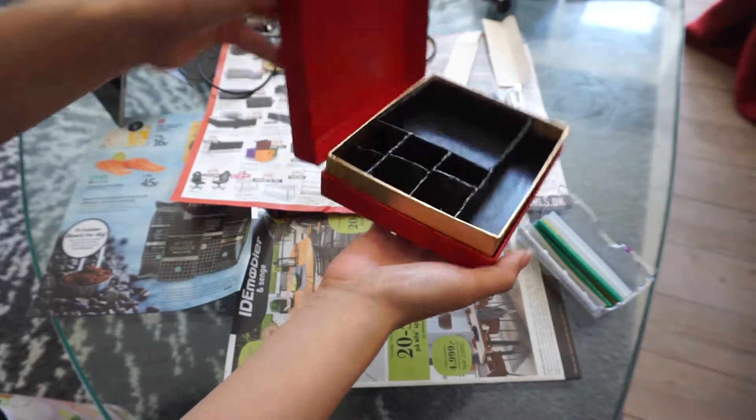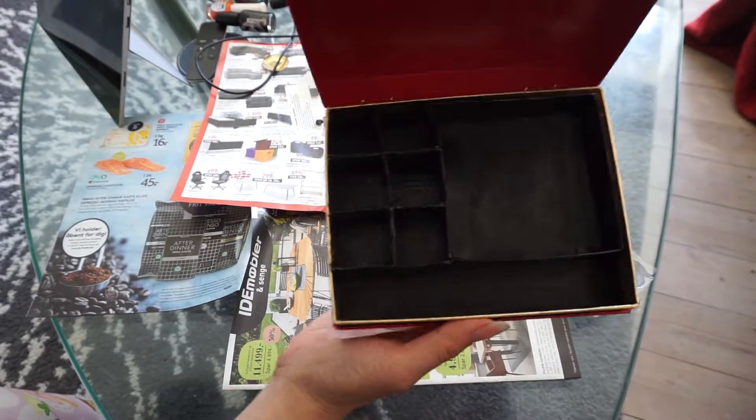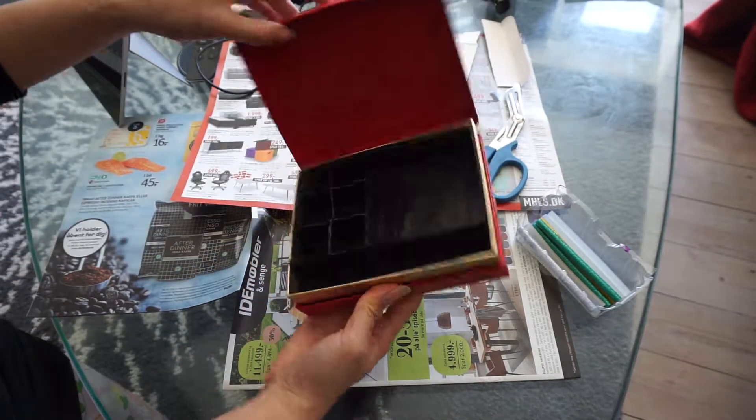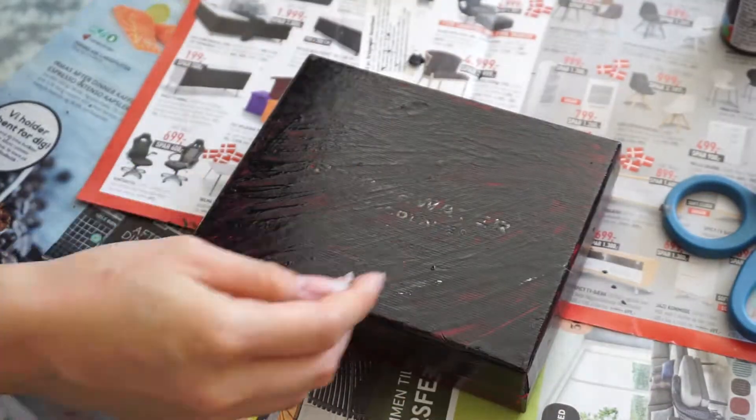It's done. Just kidding. With the power of editing, it is done — and look how nice it looks. It's really hard to see on camera unless I turn it left and right. You can stop here if that's what you like and you want to leave it just as it is as a chocolate box, but I'm going to be adding more nail polish to the outside.